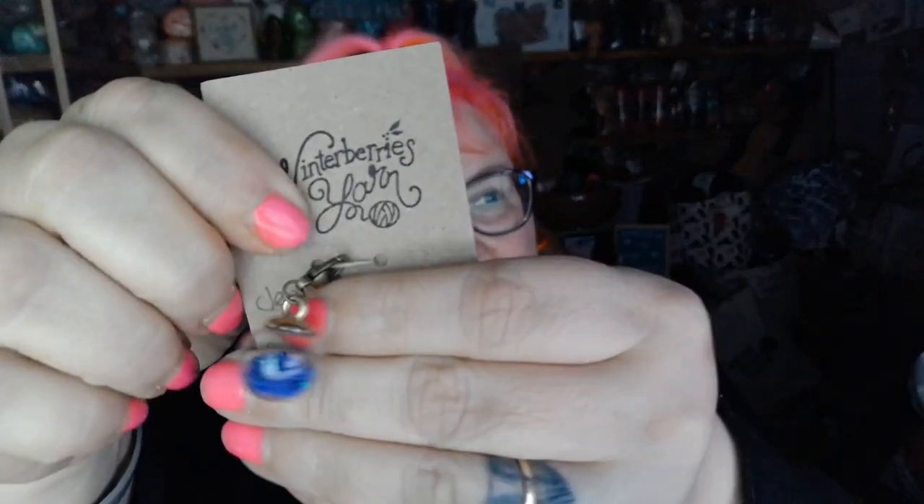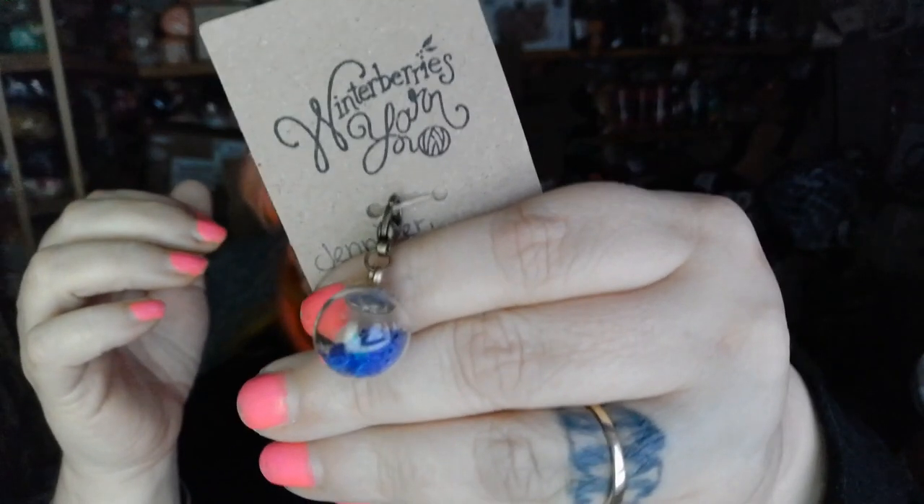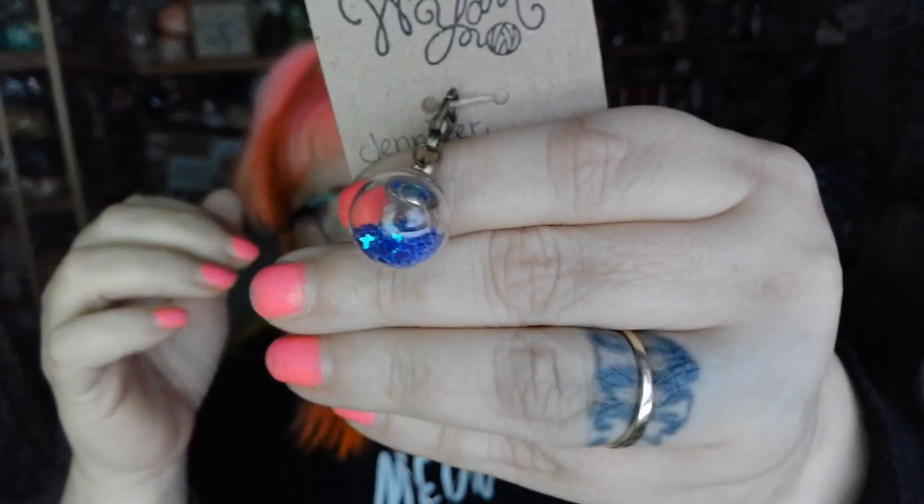I got the mug and it came with this cutesy little stitch marker. She brought me a little note too. And there is the stitch marker — I love it. It's got little stars in it.